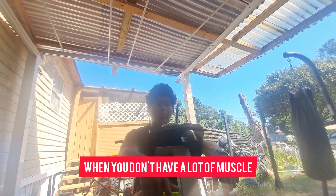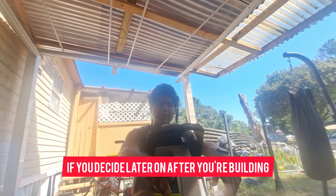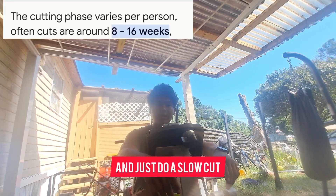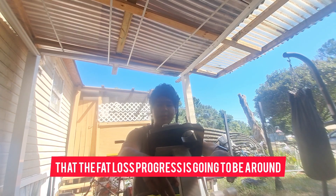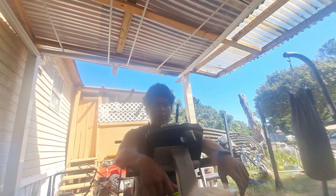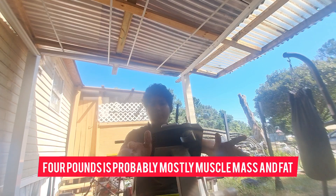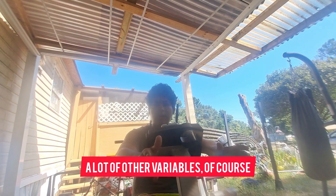Do I suggest cutting when you don't have a lot of muscle or you're a beginner? No. I suggest building a foundation first and then cut. If you decide later on after building a foundation to do a fast cut — a mini cut that typically lasts three to six weeks — then I would suggest perhaps not doing it and just doing a slow cut instead.